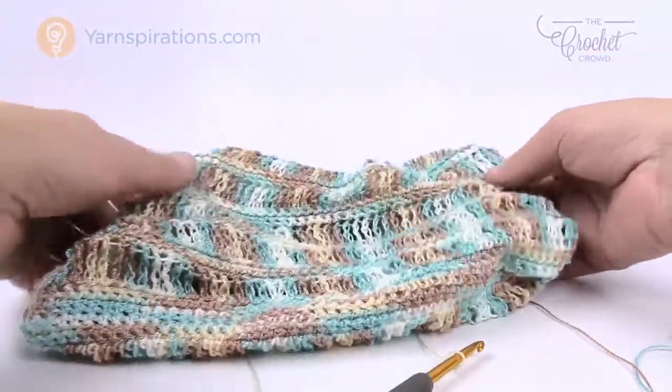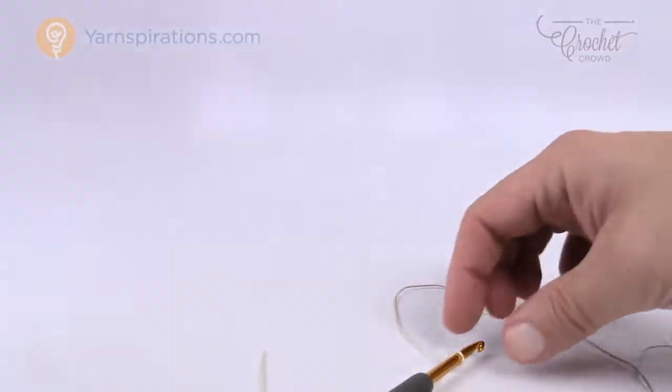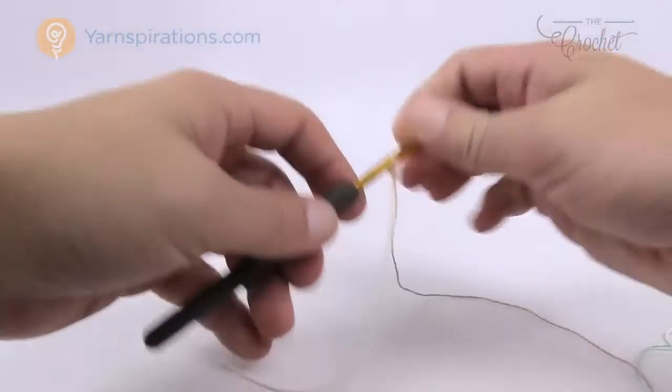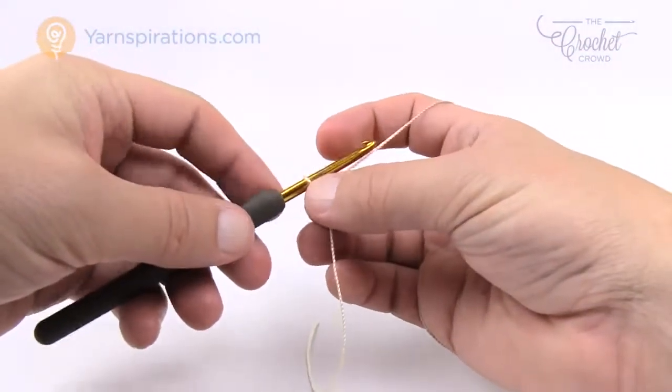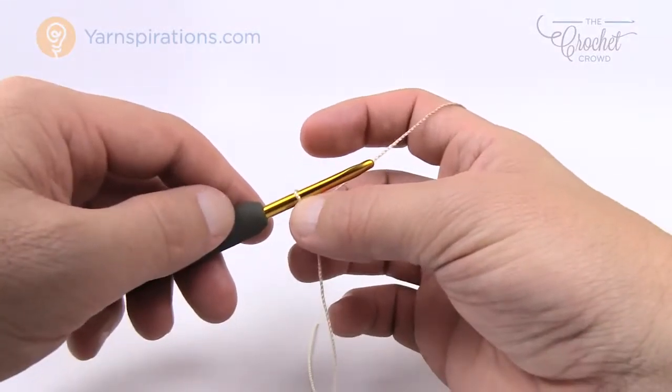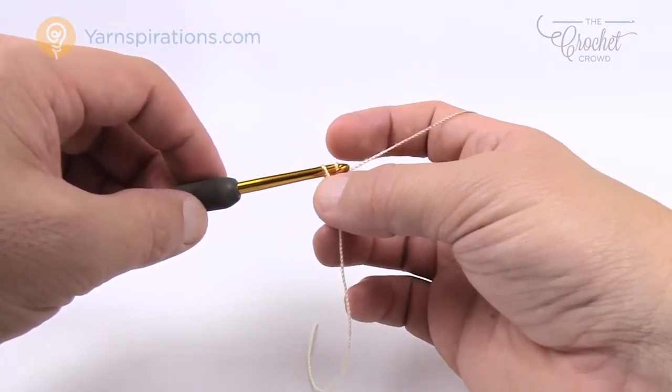The first chain establishes the base and then the rest of the project becomes really quite easy. I'm going to show you a smaller example of how to do this bag and then bring you back as we finish it near the top. If you're doing this project, chain 79. For my demo I'm just going to do 11.